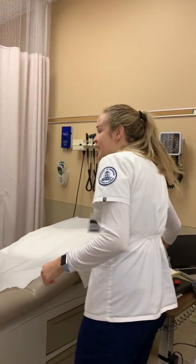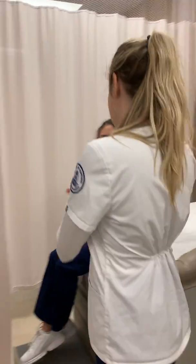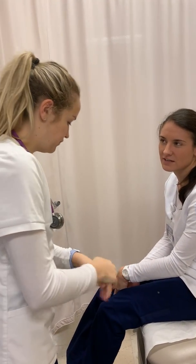Enter the patient's room. Hi, my name is Alex. I'm going to be your student nurse today. Before we get started, can I have you confirm your name and date of birth, please? Brittany Sonsuk, 5/18/96. Perfect. This is the correct patient.